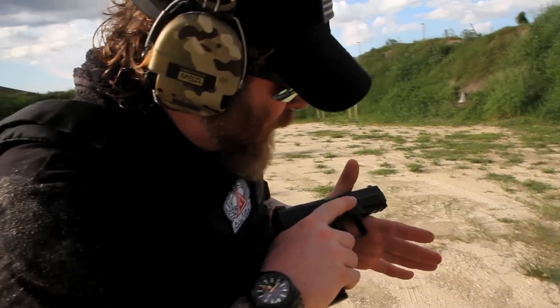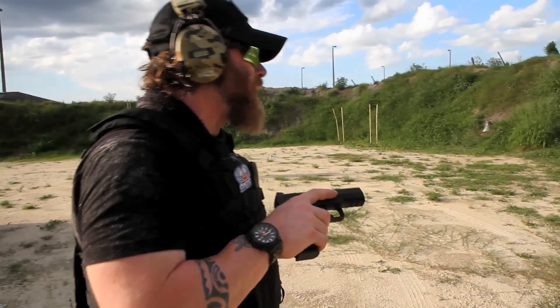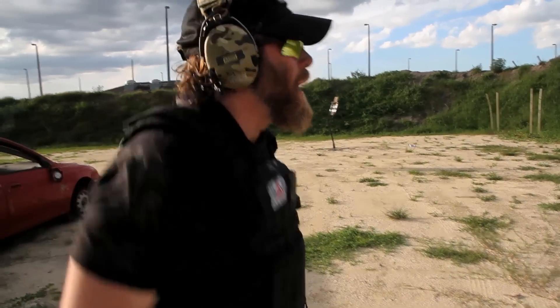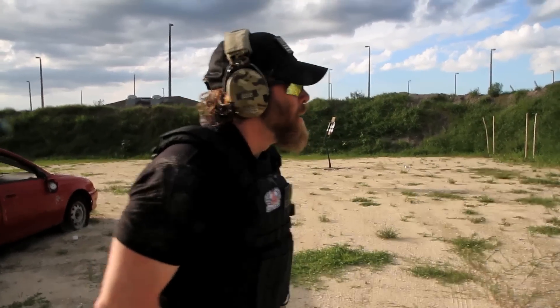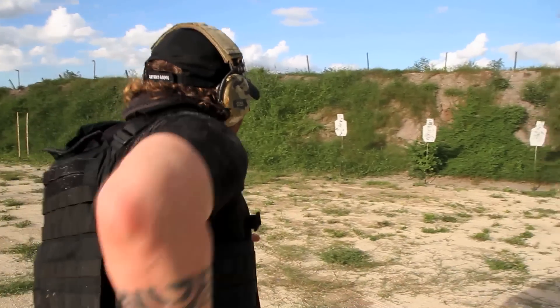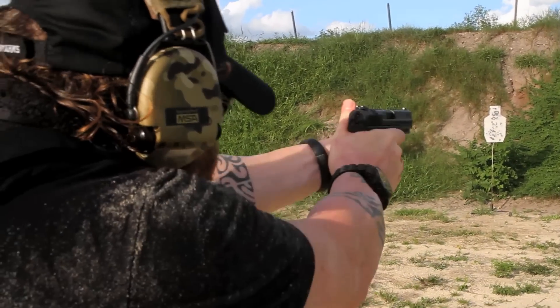Alright, what are we doing today? We're going to test the TP9 from Century Arms. This is the first time I've touched this gun — nine millimeter, seems good. Let's try it. Never shot it before — this is straight out of the box. First round, let me check the size, how it works. Seems good, the trigger...